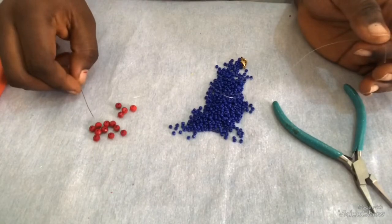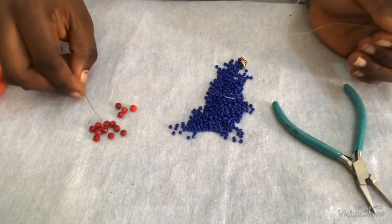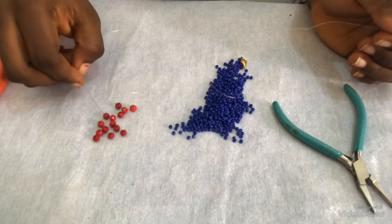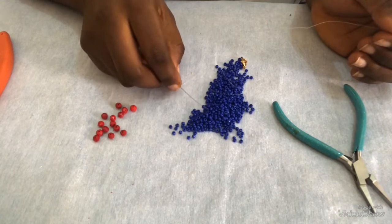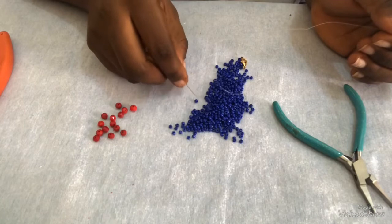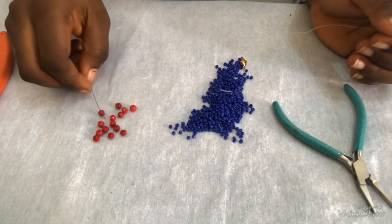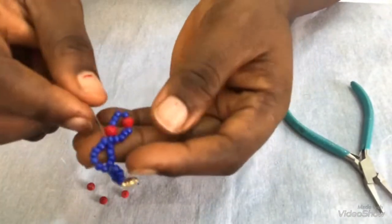Hello everyone, welcome back to my channel. My name is Sylvia from Self Survey Craft. Today I'll be showing you how to make the design on my thumbnail. I'll be using 6mm beads for this design and also seed beads — I'm using 2mm seed beads. You can also decide to use size 1 for the seed beads, but I'm using size 2 here. You can also use 8mm instead.